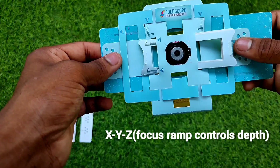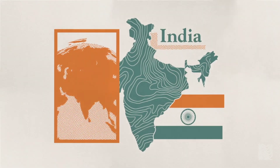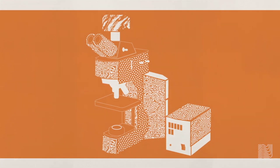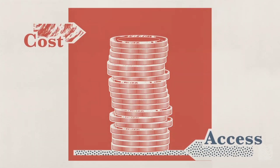Let's hear from Manu Prakash about his Foldscope invention: 'In India, I ended up in the middle of nowhere seeing this pristine microscope, and there was only one person who knew how to operate it. Every time you add an order of magnitude of cost to your microscope, an order of magnitude of people will never be able to access it.'